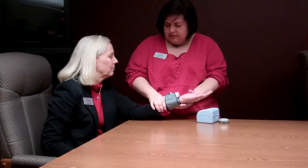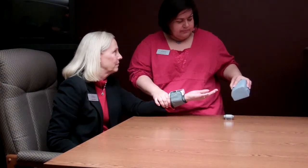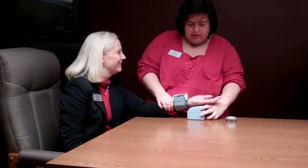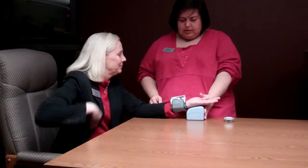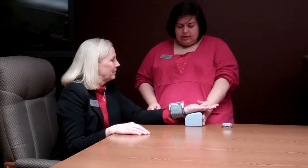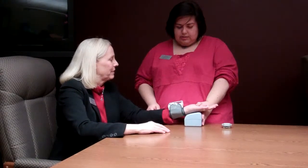You want it to be at heart level. Linda's sitting down and they designed the carrying case for this to have a little cradle so she can rest her hand there. Linda would be able to operate it on her own, hitting the power button and then hitting the start button to start pumping it with air.